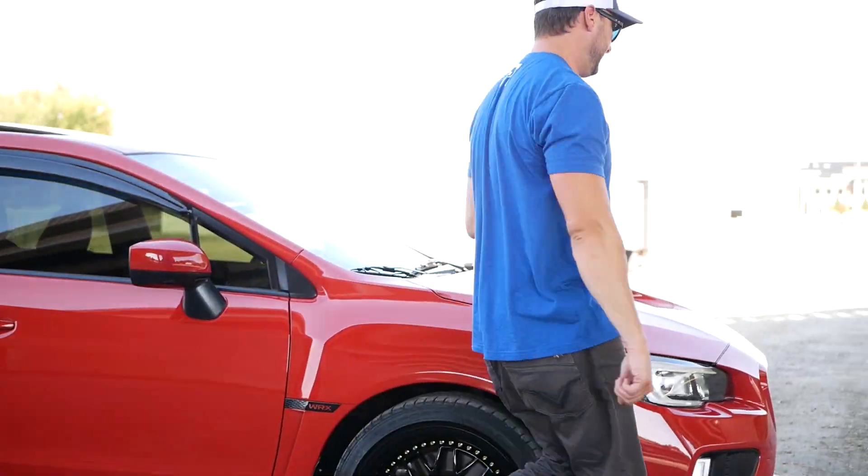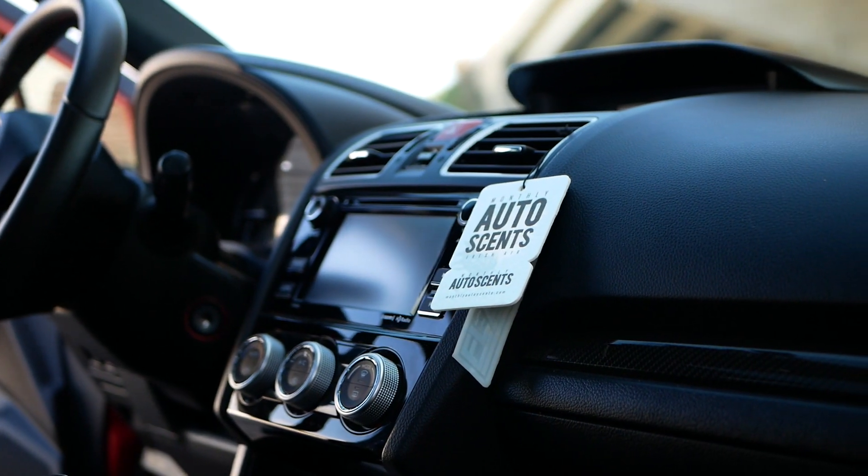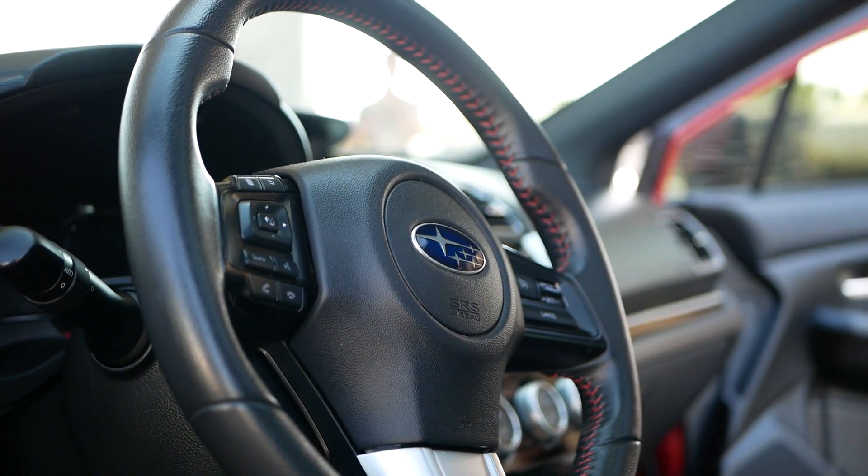Let me give you guys a quick look on the inside. It's just OEM interior for now — touchscreen, backup camera, nice aluminum pedals, Bluetooth, all the cool Subi toys.